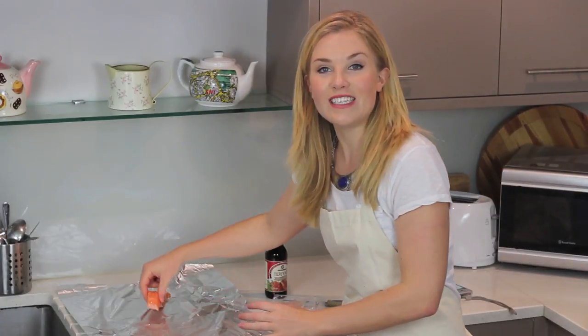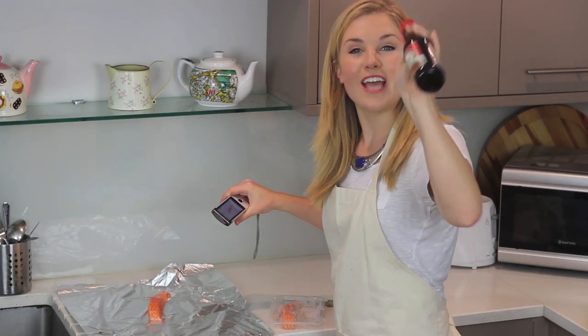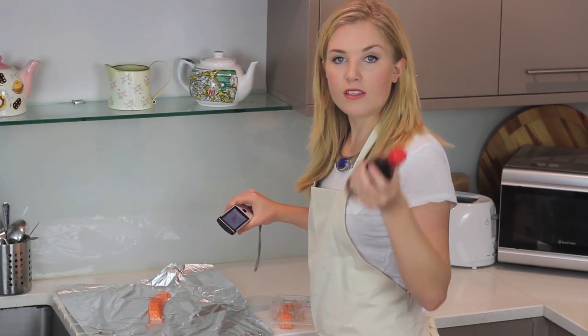For our main course we're going to be having teriyaki salmon with sticky rice and Chinese style vegetables. How impressive is that? Place your salmon fillet in the middle of your silk foil and then you just want to get your teriyaki sauce. Pour four glugs over it.